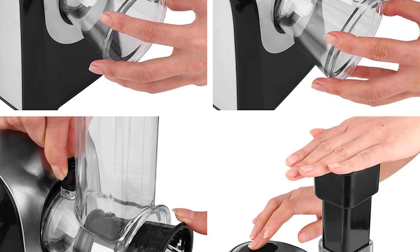The powerful 450-watt motor provides all the power you need to process even tough ingredients, and the 2-speed pulse style gives you full control over the spiralizing, chopping, slicing, and shredding process.